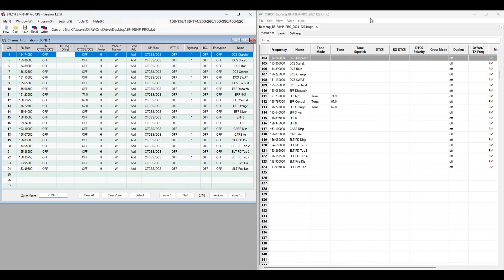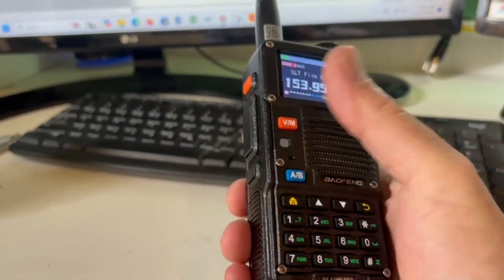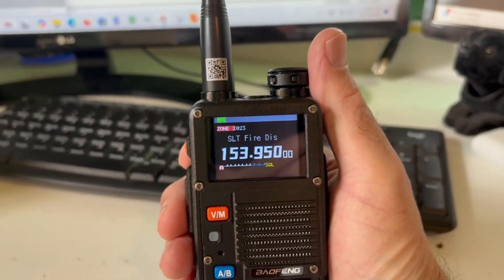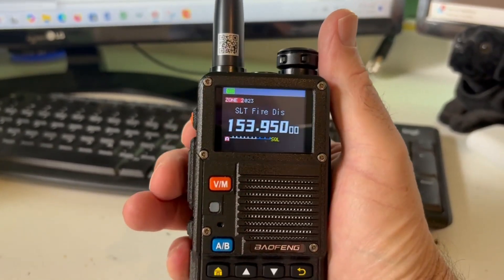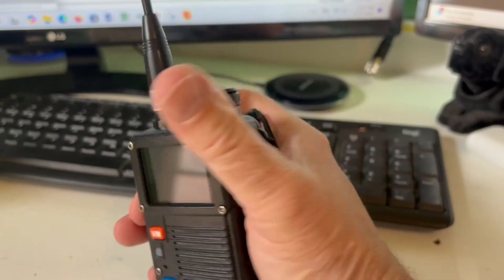In the CHIRP software, which I recommend because it's easier to use with not much of a learning curve and works on most ham radios, all you need to do is go to where it says duplex and you have a drop-down menu. Make sure it is set to off and you will not be able to transmit on the radio. To verify, I have a fire dispatch frequency I use to scan — if you press the transmit button you can hear that it just beeps, confirming it is disabled.